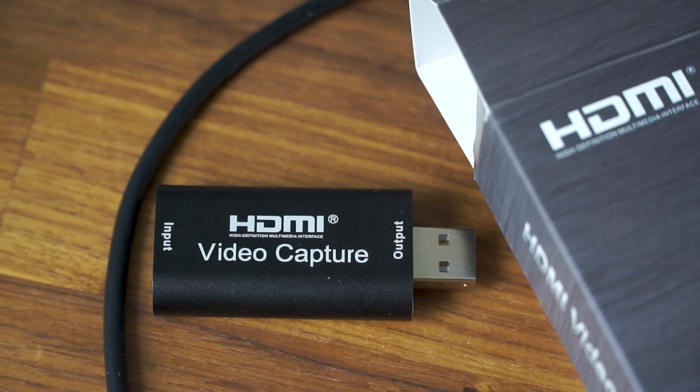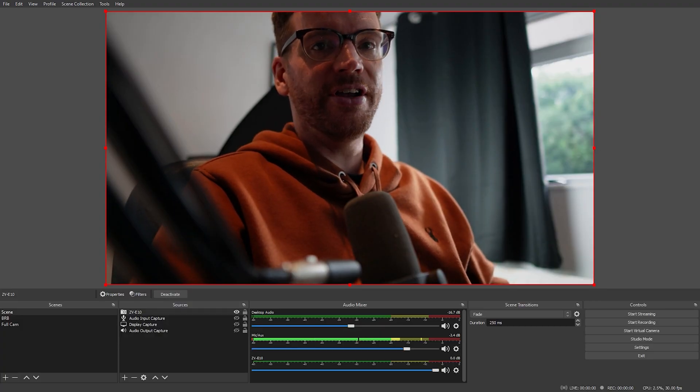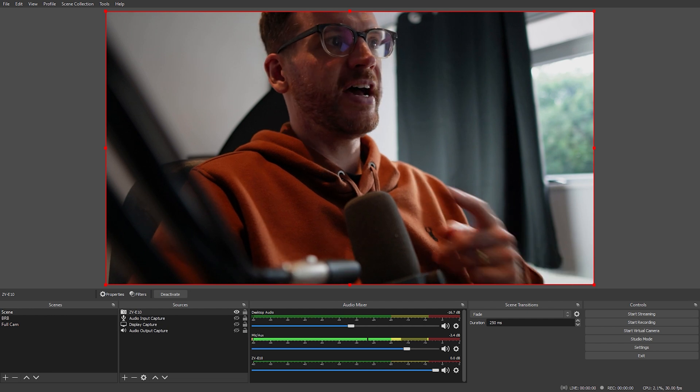That is essentially it for setting up this camera for live streaming. It is pretty simple — not quite as simple as it should be — but still considerably easier than older cameras where you have to use a capture card because they don't have built-in streaming functionality. When you are streaming with the Sony ZV-E10, you are streaming at 720p. So no, it's not 4K and not even 1080p — it's 720p, HD, but the lowest resolution HD you can expect.